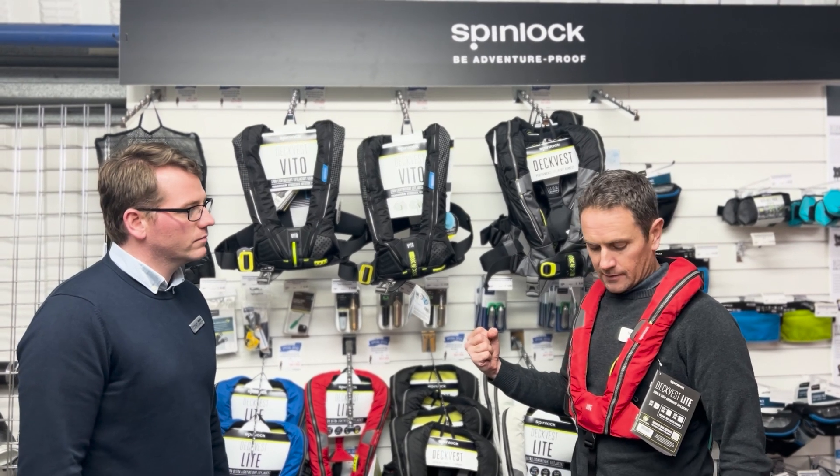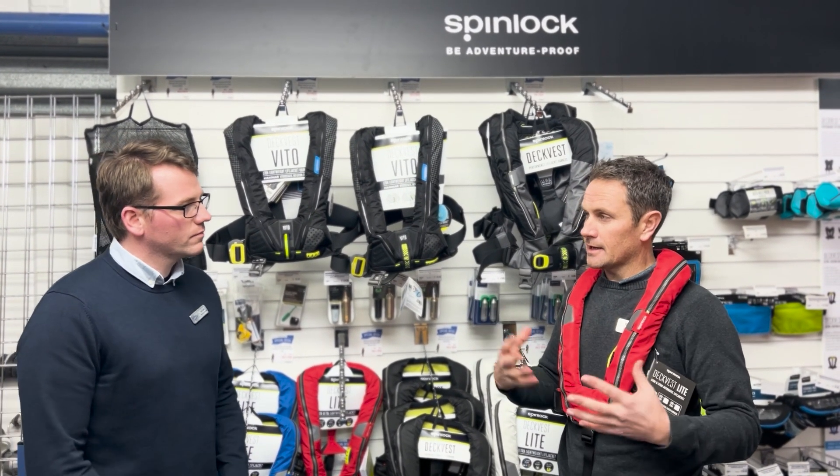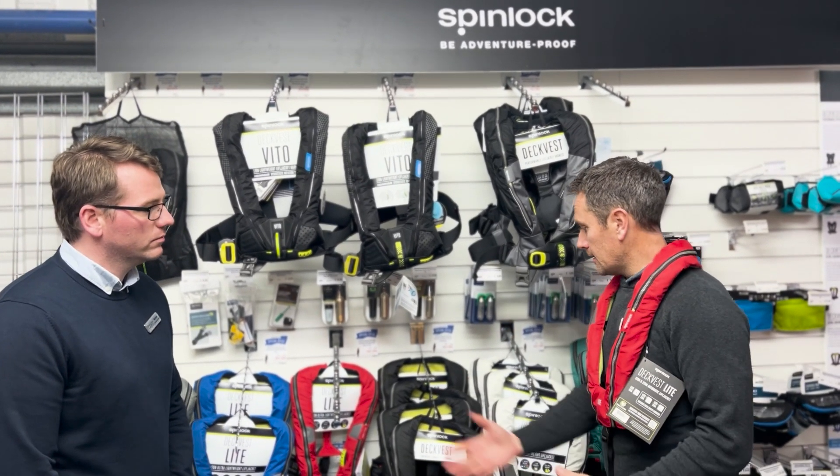You've got a manual handle for manual activation as well if you need it. It can be upgraded — it can fit lights and everything inside the jacket if you eventually want to do a bit more offshore power boating. It also comes in five different colors.